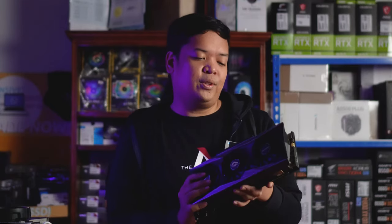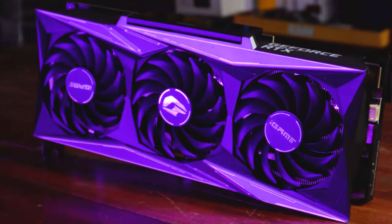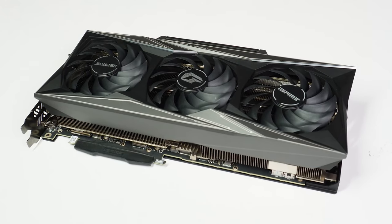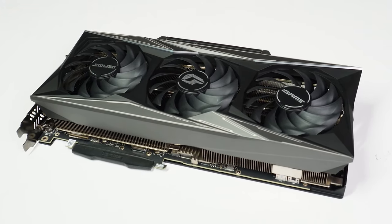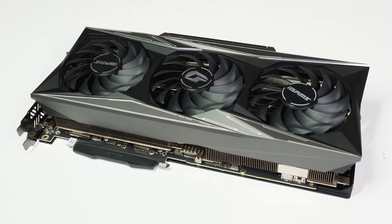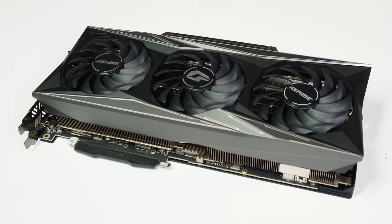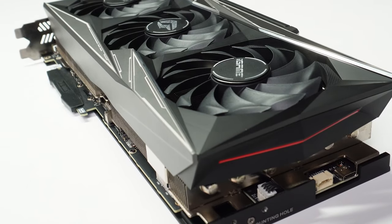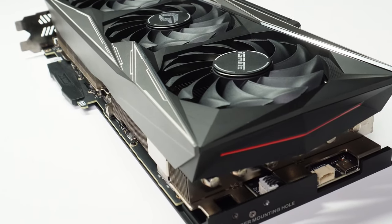Moving to the aesthetics of the GPU, all I can say is that it's super subtle and very tasteful. The theme going on here is attention to detail. The design is very gaming-oriented but not overly so at the same time — unlike what we see from other brands. It has very bold lines, but it's not so obtrusive that it demands all your attention.